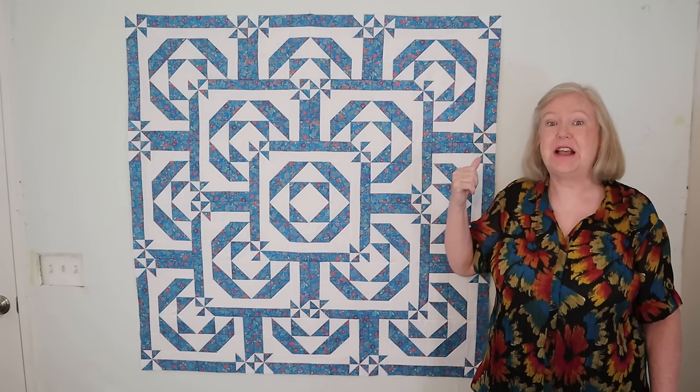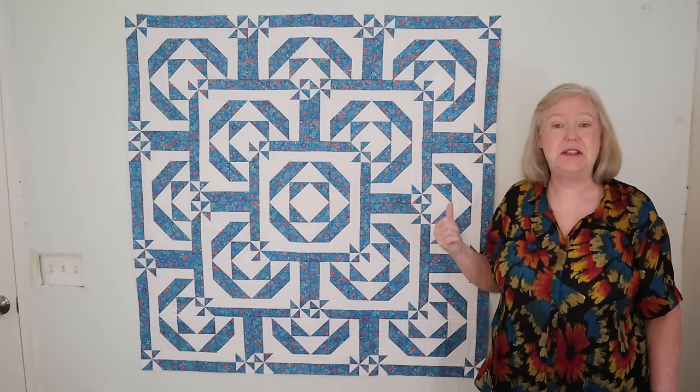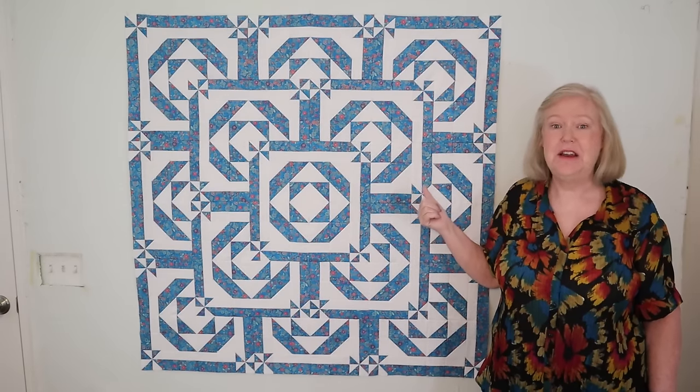Before I get started, I want to tell you to hang around to the very end, because after I get done showing you how to make this, I've got two other layouts that I want to show you that are made with the same block.